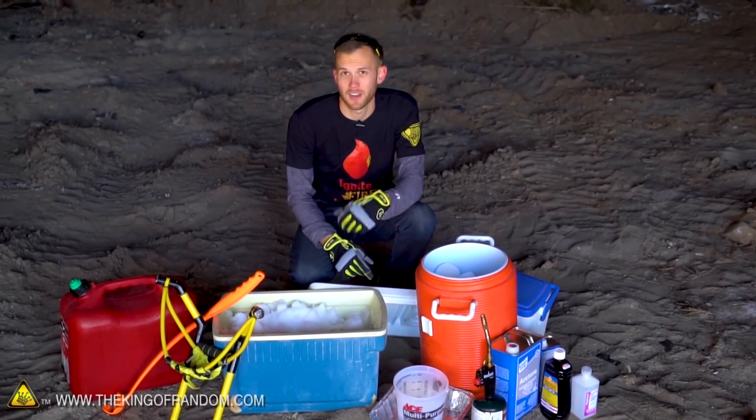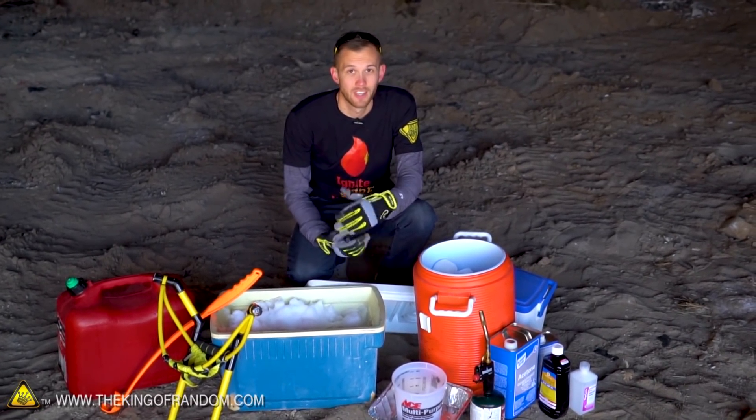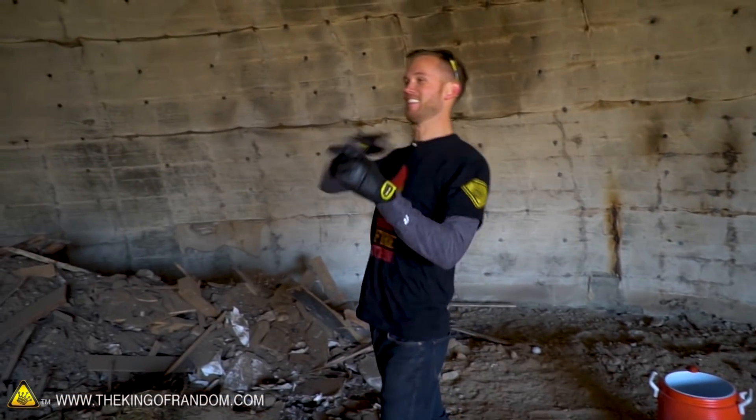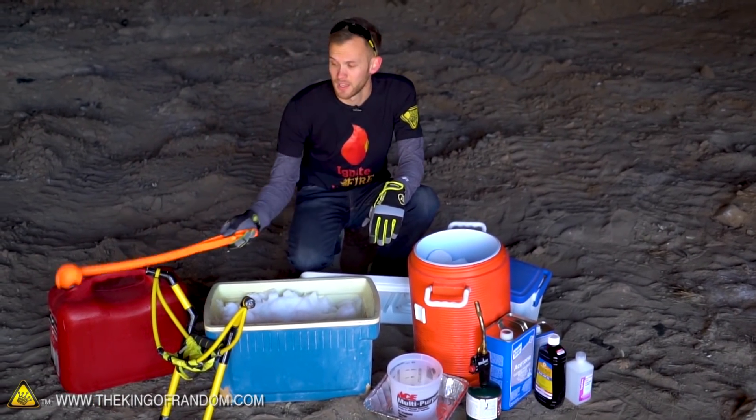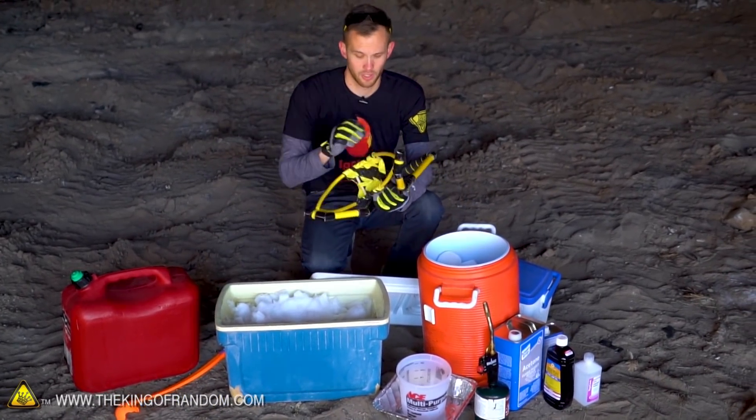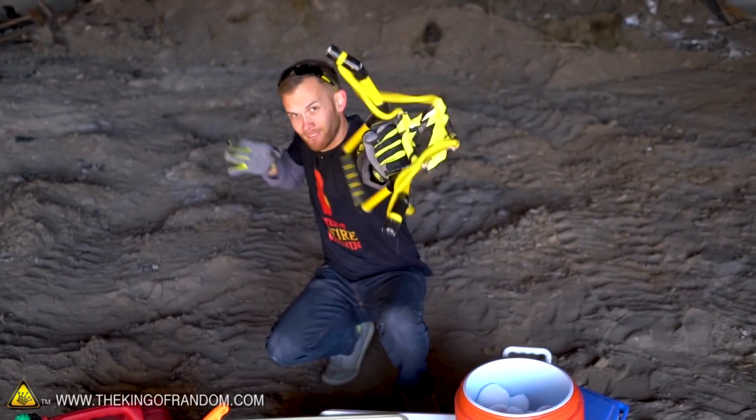In addition to several different varieties of making the fireballs, I have a few different things I'm going to try to launch them. Of course I'll try just throwing them like a normal snowball. I've also got this dog toy designed for tennis balls, and some of you may recognize our water balloon launcher that Grant showed you how to build some time ago.